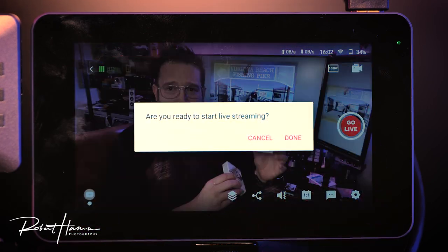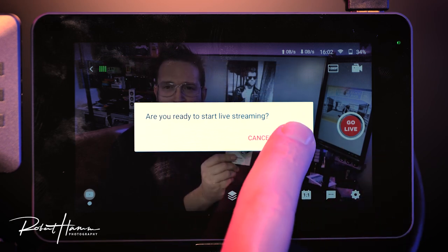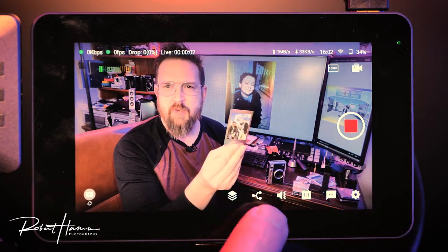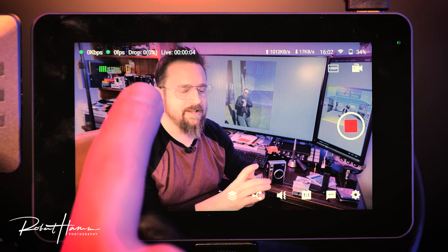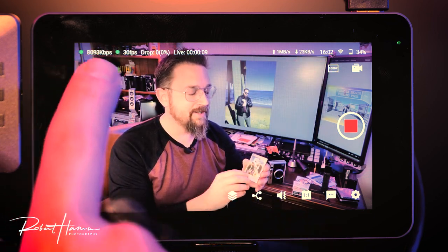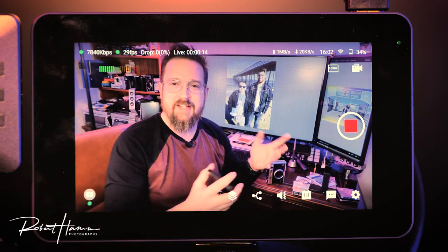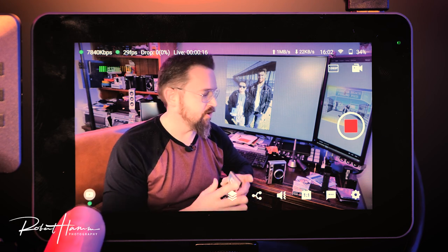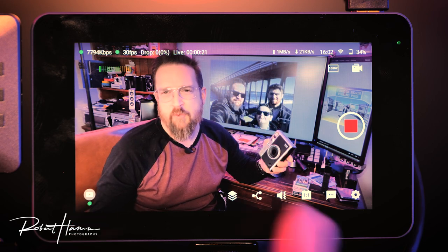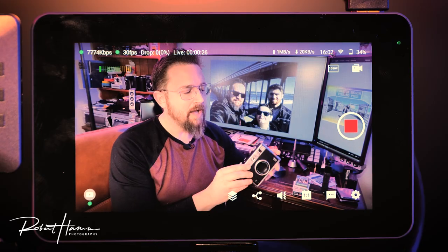If we click go live, it simply asks: are you ready? Cancel is no, done means yes. I'll click go live and done. Now we're going live — streaming at 8,000 kilobits per second, 30 frames a second, no drop rate, and it shows us we're live to YouTube. If using YoloBox's rebroadcast servers, which is a free service, you'd see all additional services where your content is being delivered.